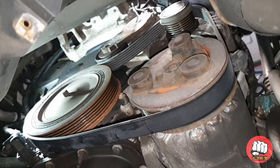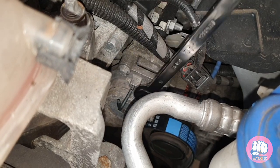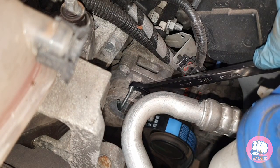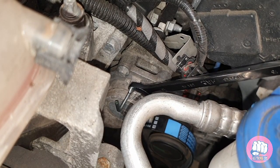Once you're happy the belt is on correctly, it's just a case of getting your 15 millimeter spanner, pulling the pin out of the tensioner, and then double-checking that it's fine before rebuilding.